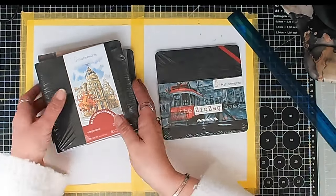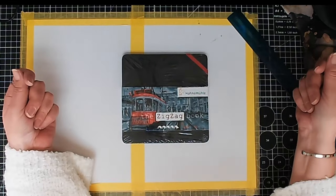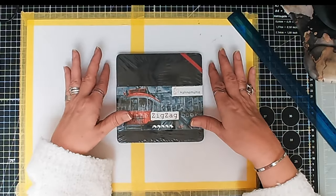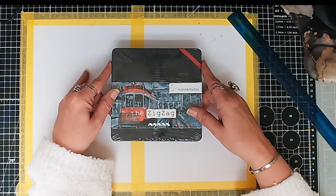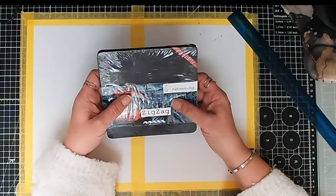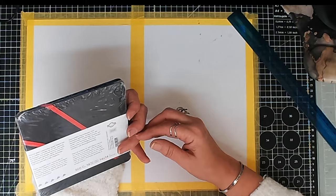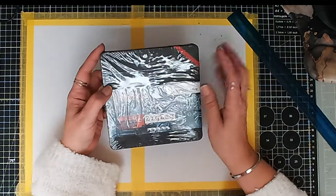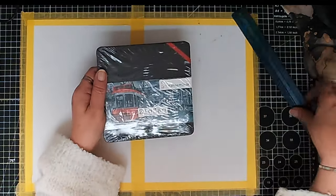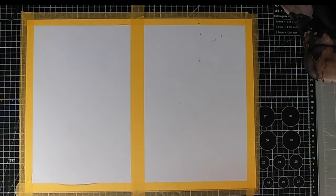I also have a Hahnemühle zigzag book — one of those that folds out like an accordion. In a recent video I showed several of these that I've used and they fold out beautifully. They're 300 GSM and you can use both sides. I got this one ready to use at Tyrells Wood but forgot and used other things instead, so I'm going back to using it for my plein airs at Tyrells Wood.